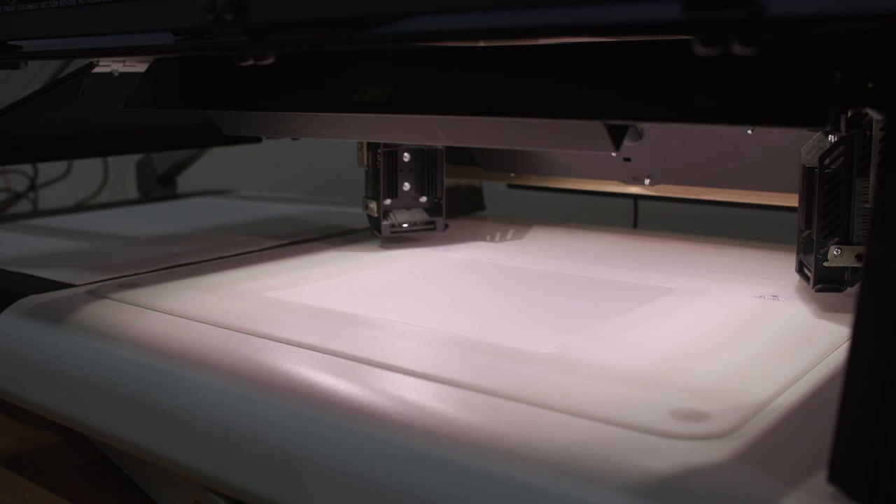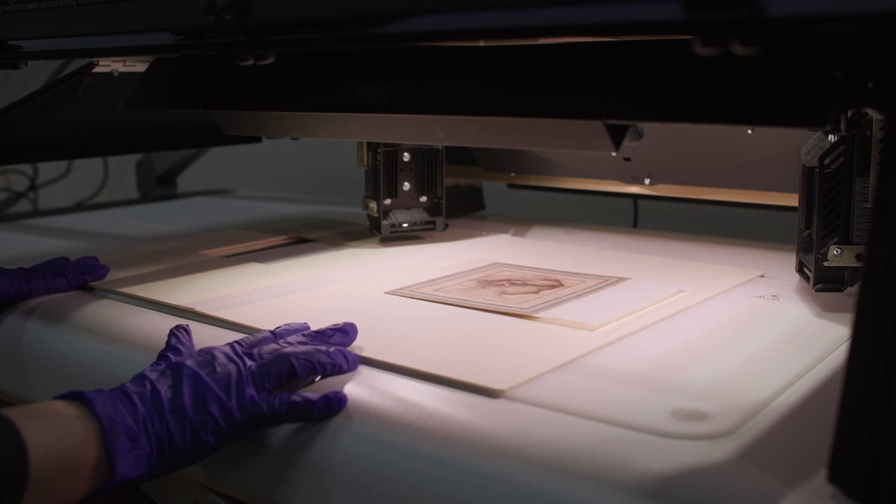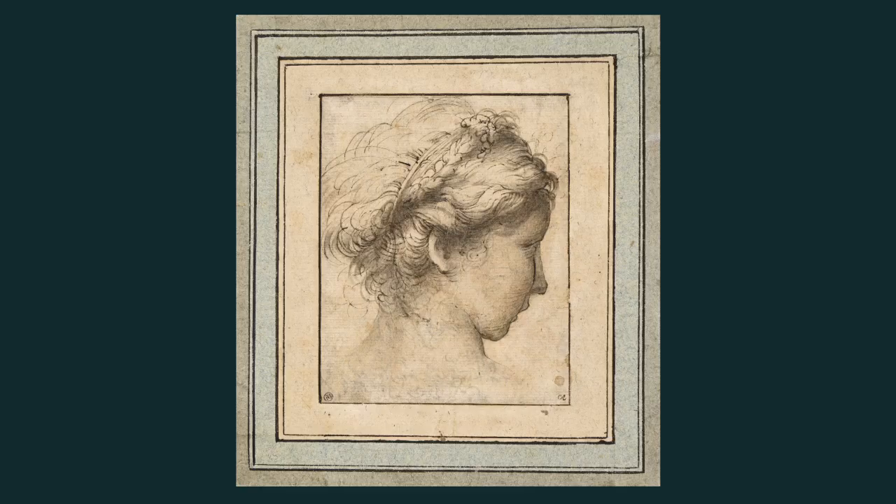We were curious to see if there was any further information we could find out about the drawings, particularly those drawings that were stuck down or laid down onto secondary supports, where it was impossible to see the verso of the sheets.